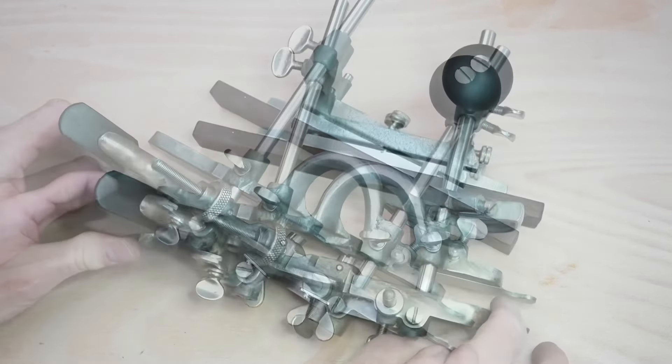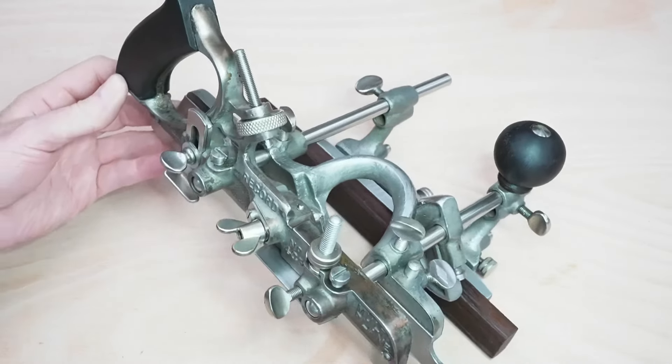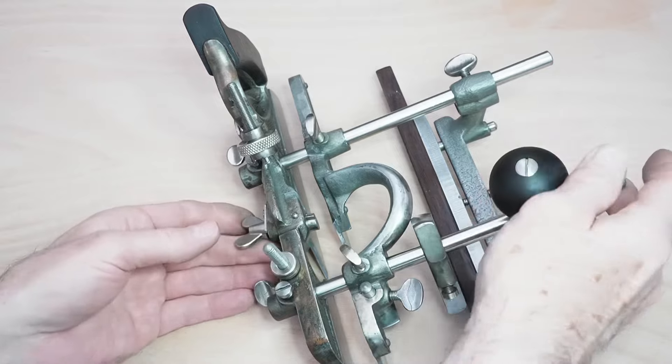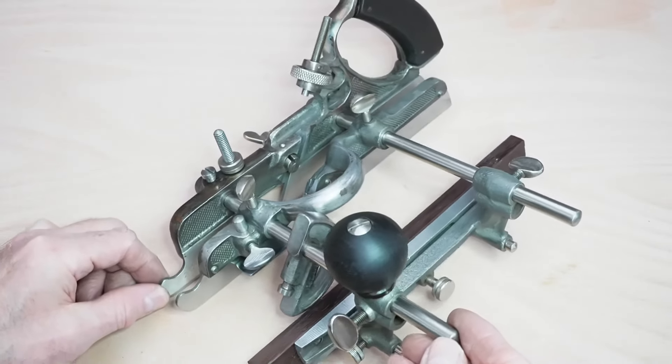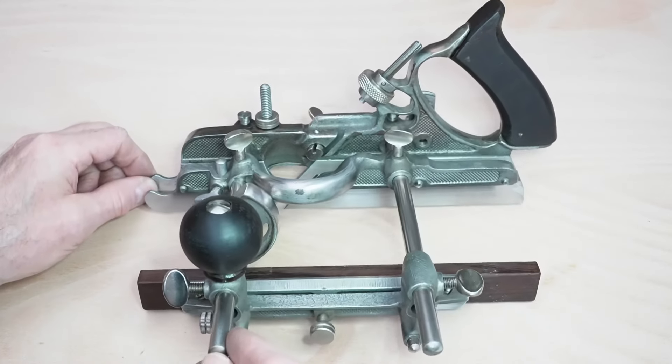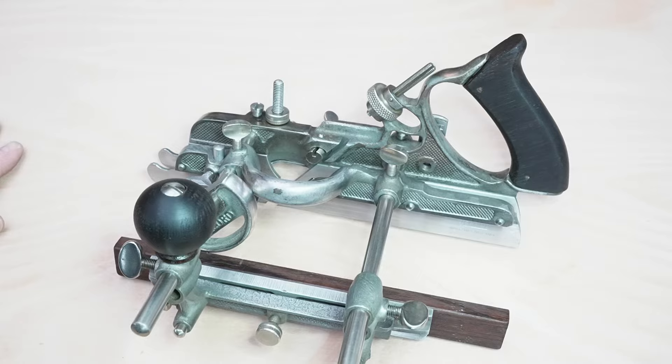Well, that's pretty much all the super tuning done. In the next video I'll be sharpening all the cutters, making any final adjustments, and then we'll figure out how to use this thing. Thank you very much for watching, and I'll see you next time on Mr. Lynn's Workshop.